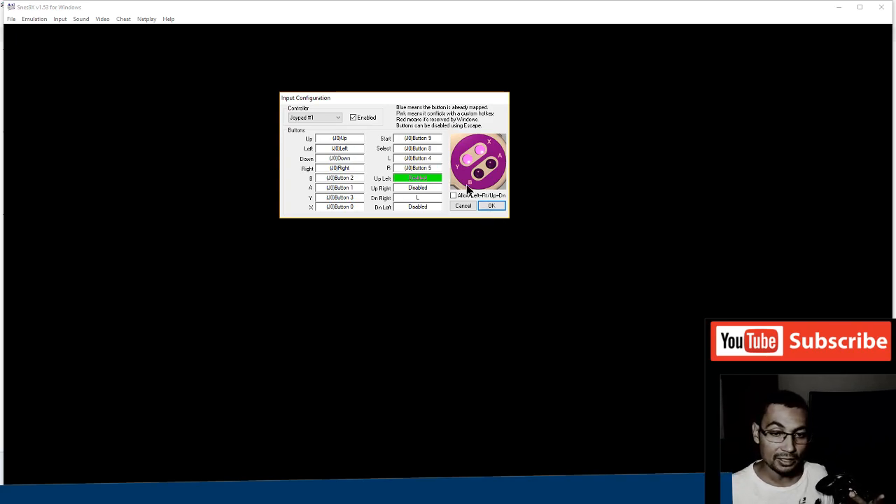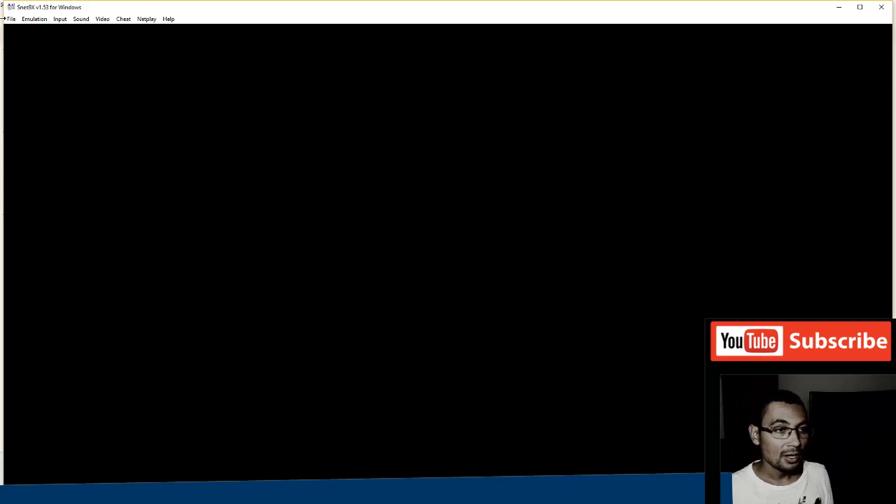That's all that I need. The configuration is complete. Now let's open a game — Super Mario!